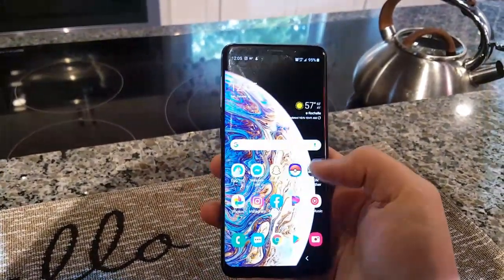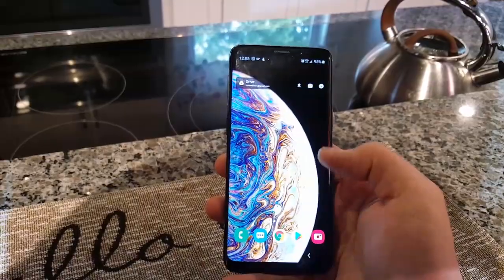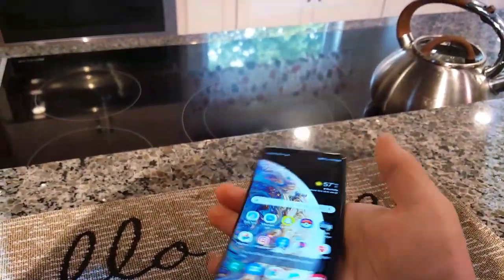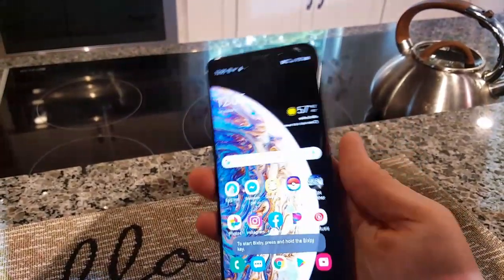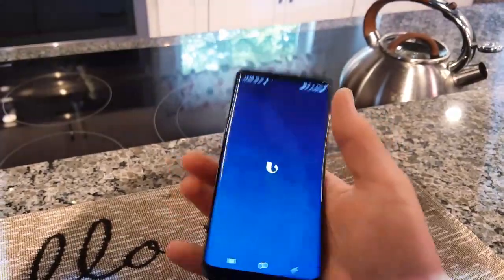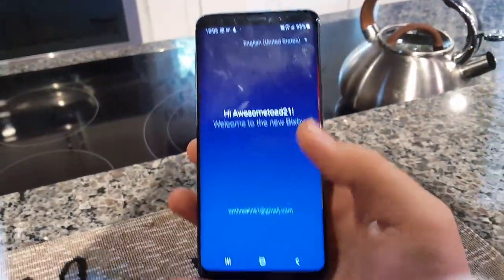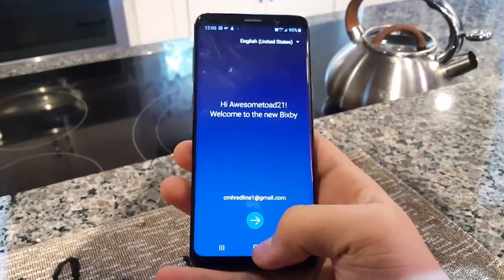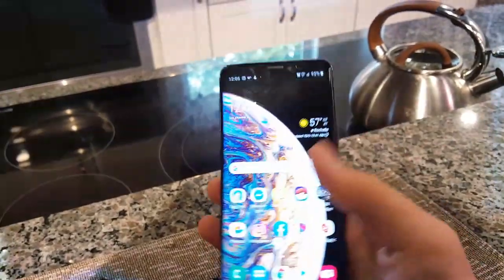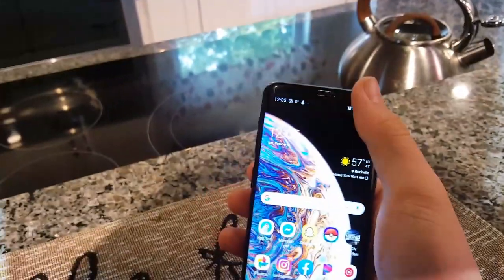You can open up a whole bunch of programs and I don't really see much of a problem. I do have to say it has the annoying Bixby option — I wish Samsung would get rid of this. I will disable this soon, but we do have Bixby, which is hated. It says 'Welcome to the new Bixby' — okay, I hate it. Everybody hates Bixby, but yeah, this thing definitely runs good.